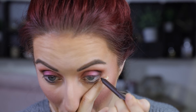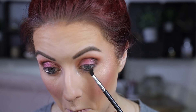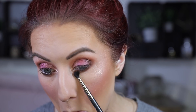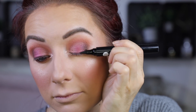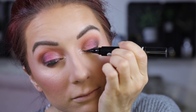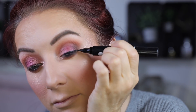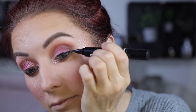Then I'm taking the pencil in Demolition, tight lining my waterline, and then taking 180 and smudging that along the lower lash line with a Makeup Geek small crease brush, really blending that out. Then going in with a little bit of WTF and blending it out as well. This is one of my favorite liners right now — it is the winged liner from Lottie London. It gives you the easiest winged liner in less than a minute, and I love that it's really matte and really black. Just a very simple line.